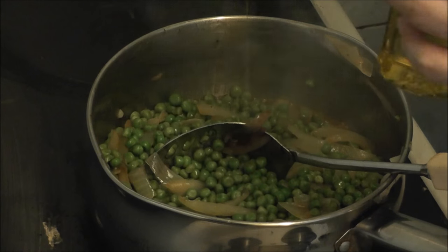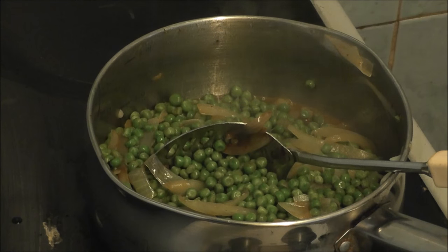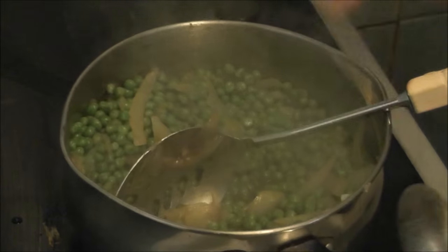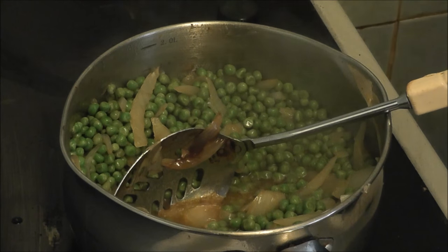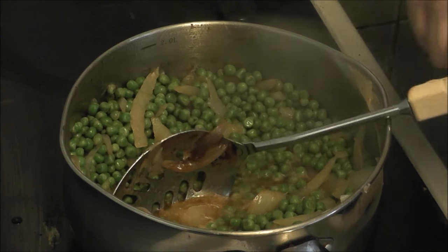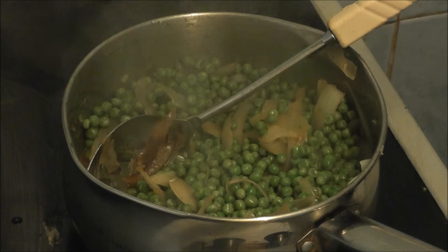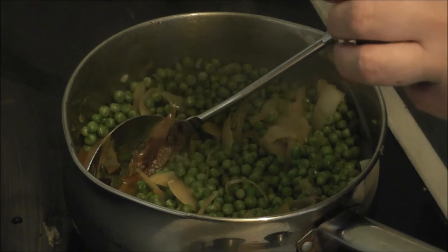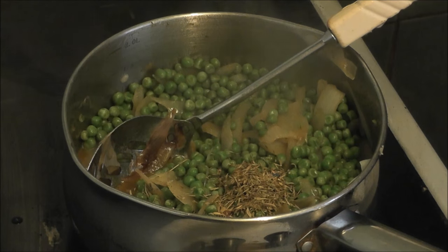Now it's starting to simmer, so I'm going to add a bit more juice — a tablespoon of olive oil, it's got to be olive oil — and mix that in. And a teaspoon of thyme. You can use thyme or parsley.